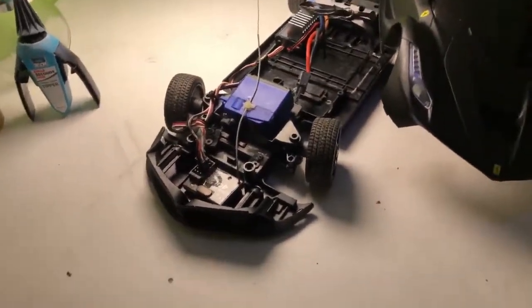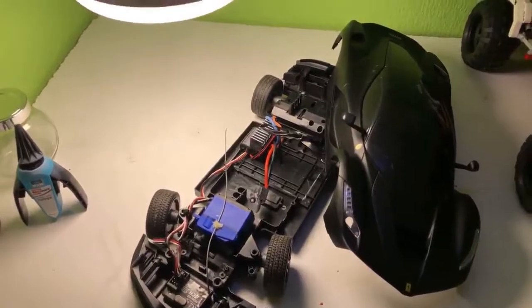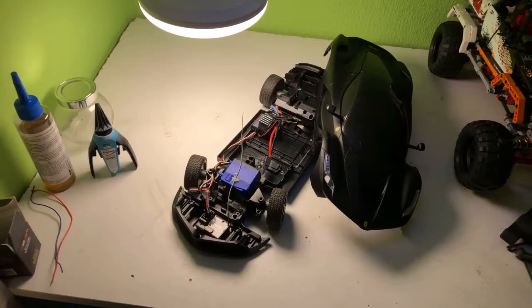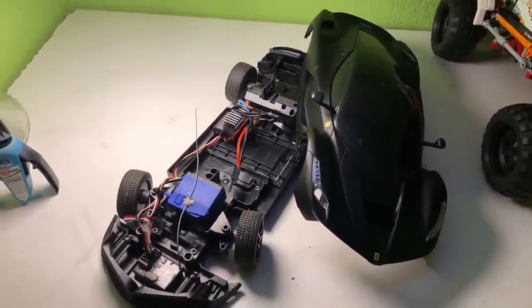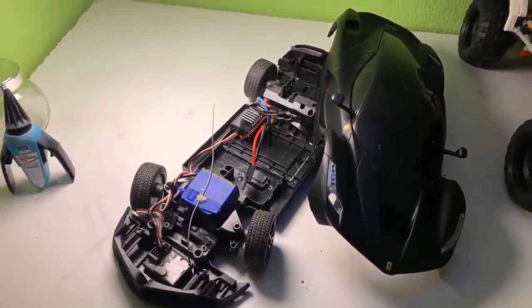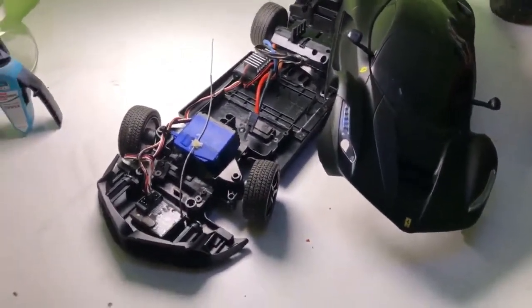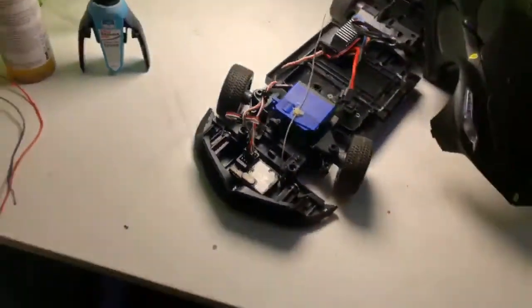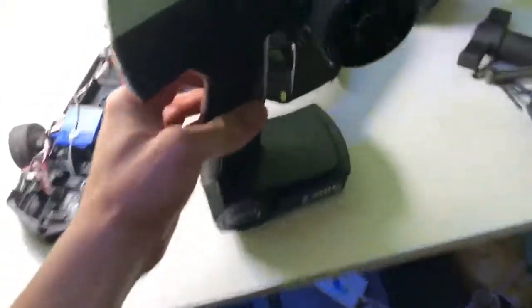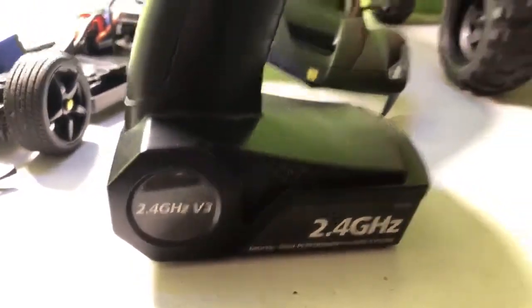Here's my new project — my Ferrari 1:42 scale. It's a cheap car. How cheap? I think $40. Yeah, I think that's about right.